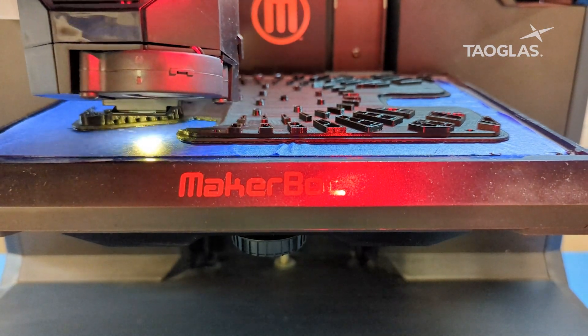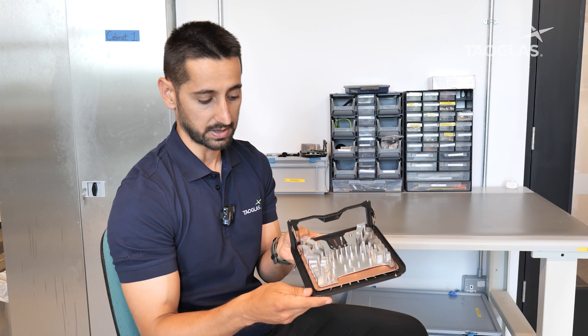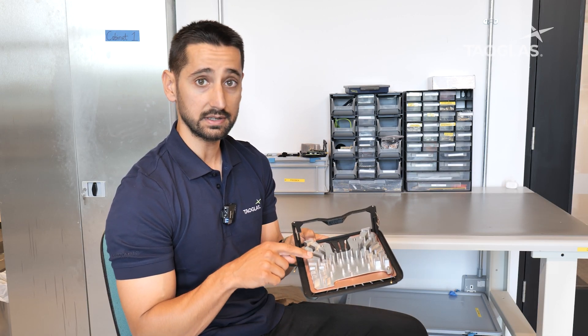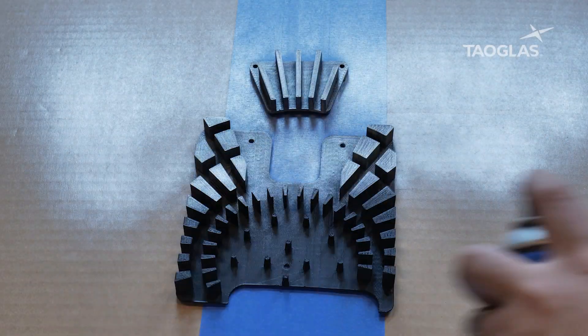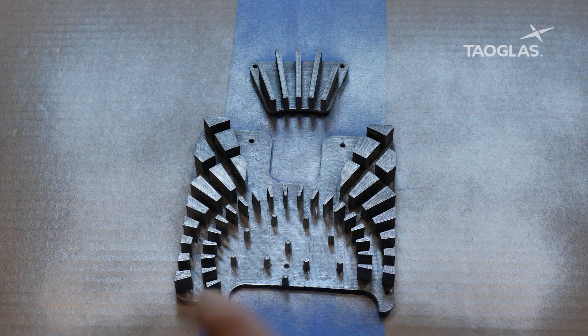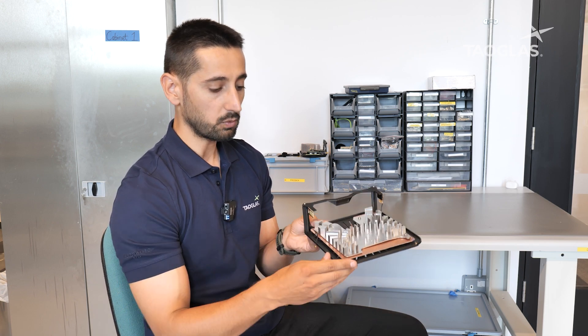This is the mock-up of a real device. We 3D-printed different parts — for example, the outer case of the device and also the heatsink. The heatsink is 3D-printed and then painted afterwards with a conductive paint. We also add PCBs to complete the assembly.